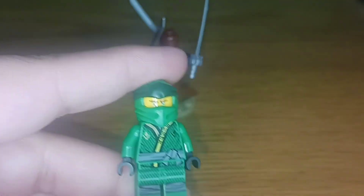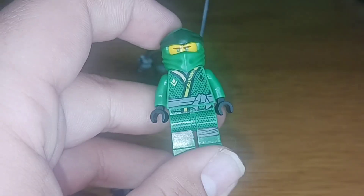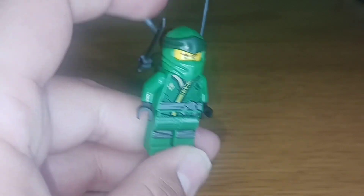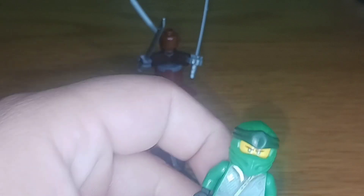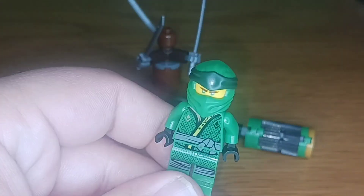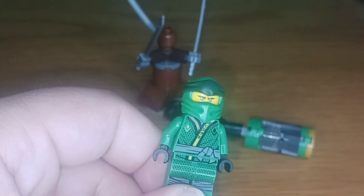Lloyd would have the blade in his hand and he would have to fend off this thing. This Lloyd is actually a pretty interesting combination of minifigures — a combination between the Sons of Garmadon Lloyd and Legacy Lloyd, which is why it was titled as a Legacy Polybag, since it came with the Sons of Garmadon Lloyd with the Legacy Hood.